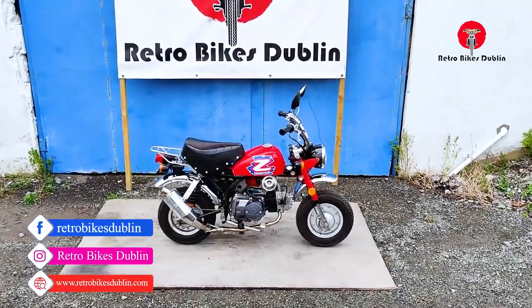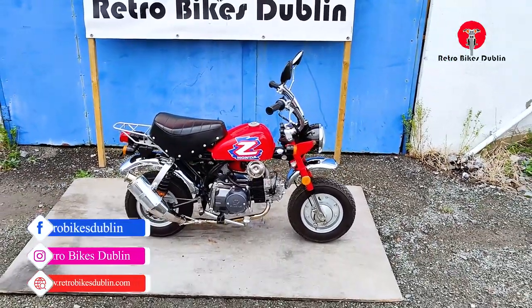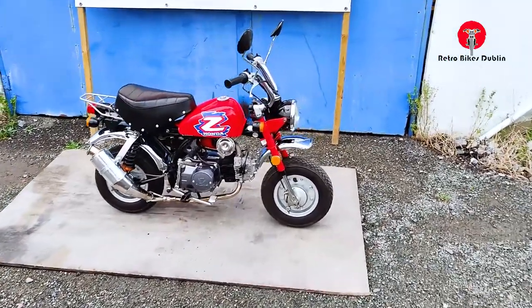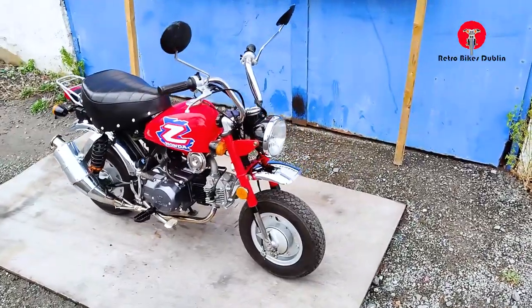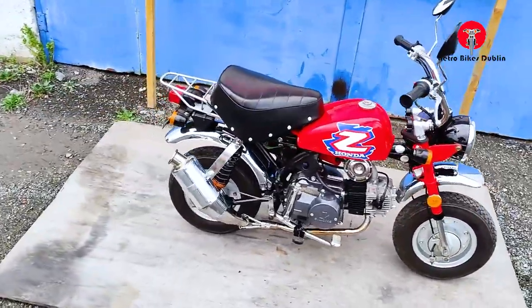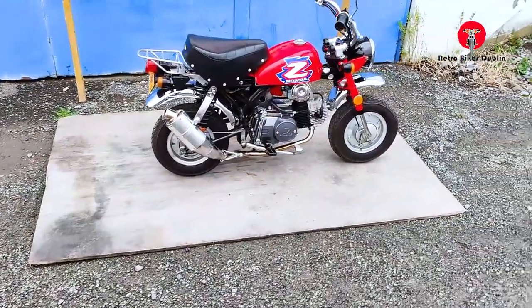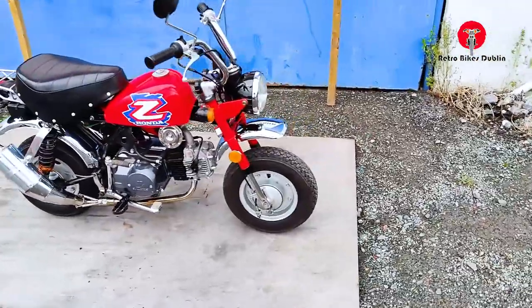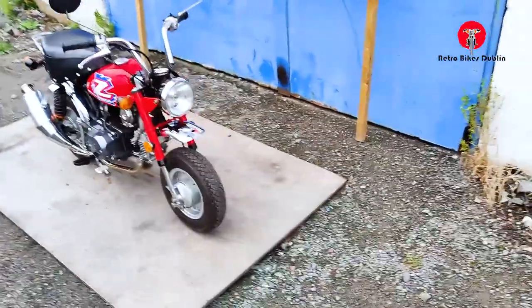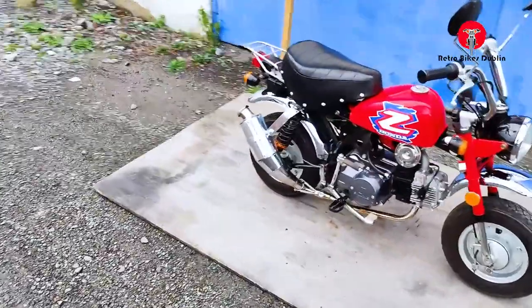Hello and welcome to RetroBikeStuff. Today we're looking at a replica Honda Z50 monkey bike. It's actually got a 125cc four-speed engine in it. It's only done about a thousand miles since new, with around 200 miles on the new engine — so very small mileage. Great fun, great for the Honda 50 runs, eligible for all of them and a bit less than the real McCoy.